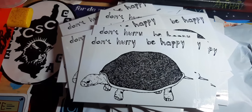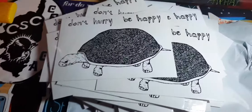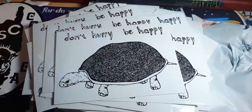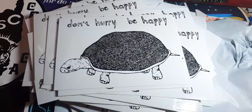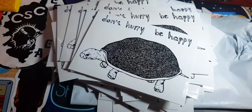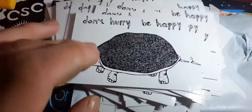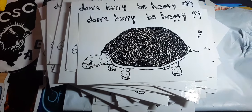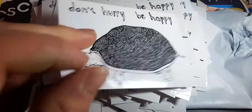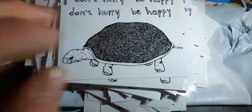There are 28 of these tortoise stickers. That's a really good amount of stickers.